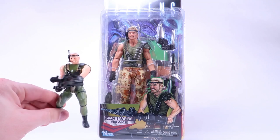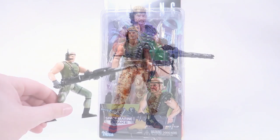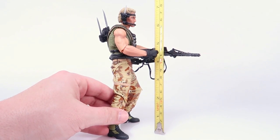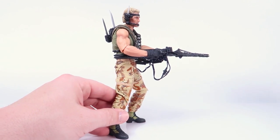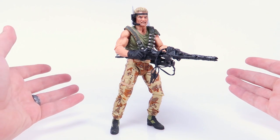I'm anxious to get this new Drake outside of the box to compare him to the original, so let's get him opened up right now. With Drake outside of the packaging, let me start with the tape measure — this figure stands right at the 7-inch mark to fit in with the rest of your NECA action figures.